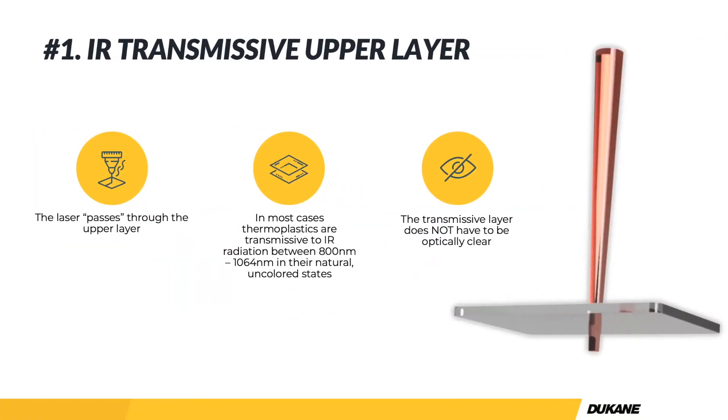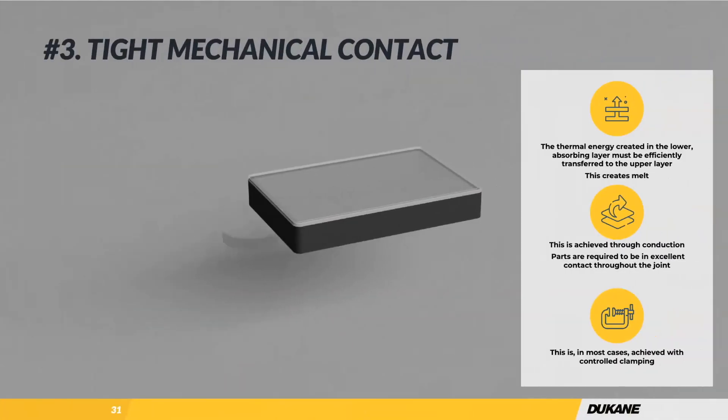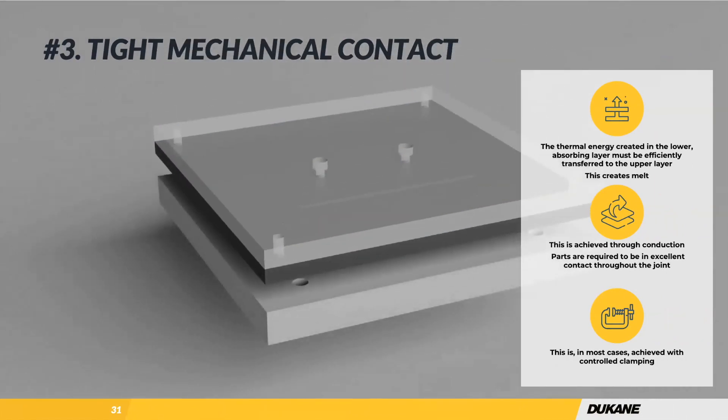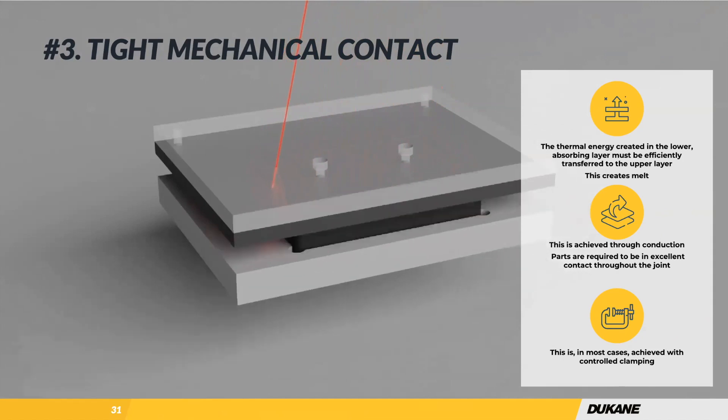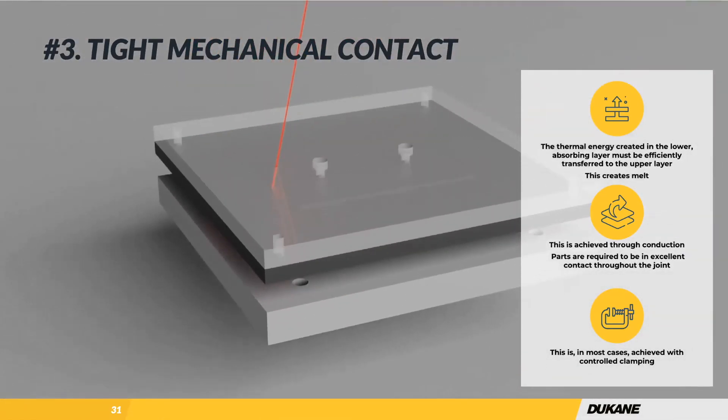The plastic doesn't have to be optically clear — it just needs to be IR transmissive. We can even weld black parts through black parts if needed. The IR absorbing lower layer is most often achieved with carbon black — carbon is cheap, but in the medical industry black is not usually desirable. This slide shows what a very basic clamp nest would look like: a nest on the bottom, a clamp tool landing on top, clamping up or down, and then the beam traces the weld profile — like a sensor housing or electronic housing.